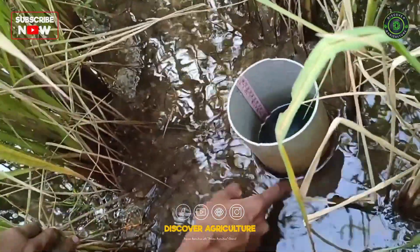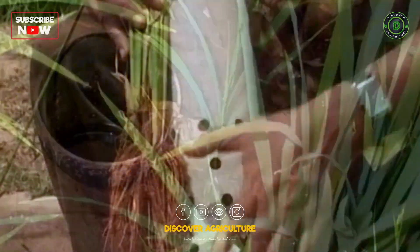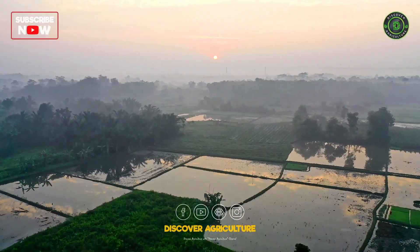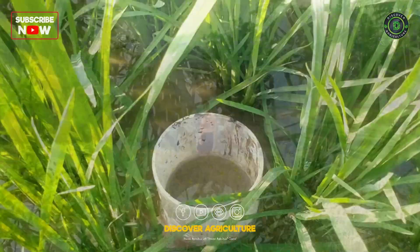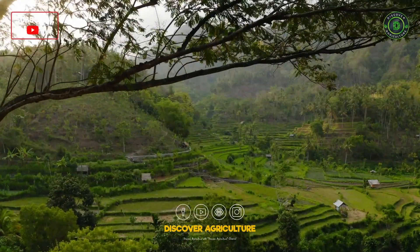Today, we delve into the alternate wetting and drying rice farming method. This method promises to boost yields, reduce water usage, and mitigate greenhouse gas emissions. Stay with us to uncover how AWD can revolutionize your farming practices and contribute to sustainable agriculture.